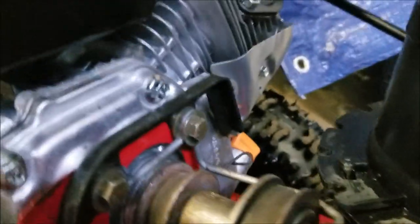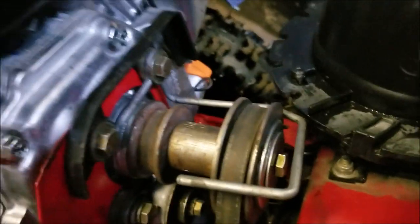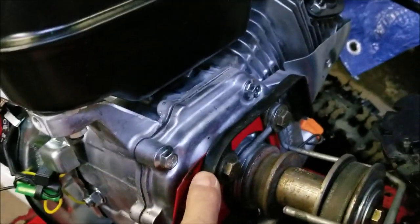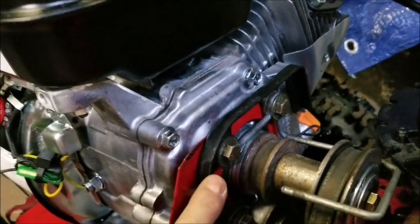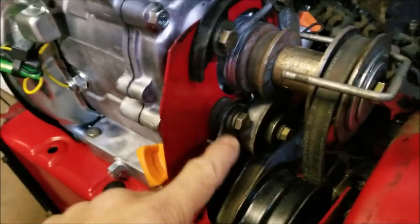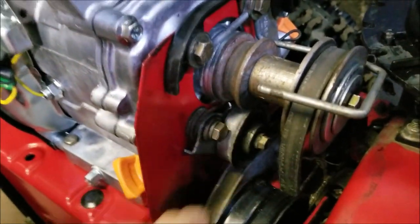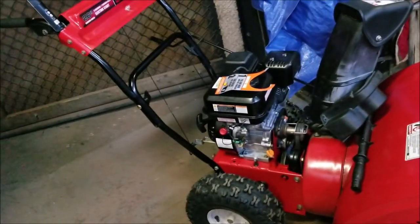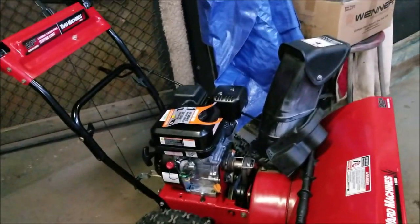I had to put this plate from the old engine onto the new engine to make everything line up and work properly with the tension. So all that's left now is throwing gas in it and returning it — I'm hoping.